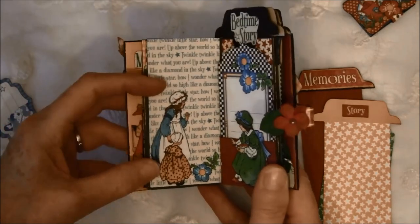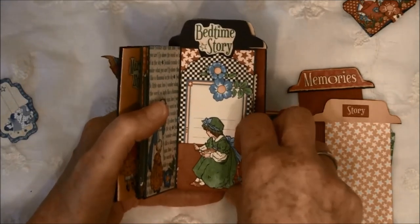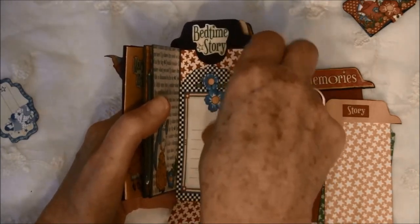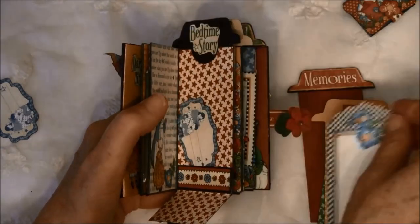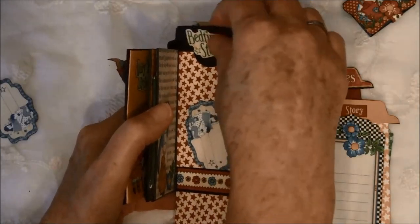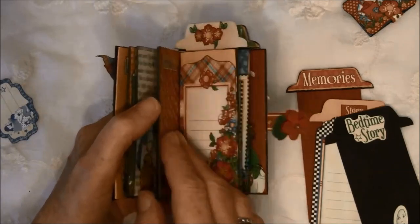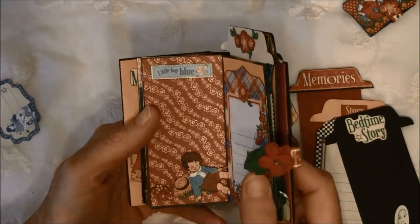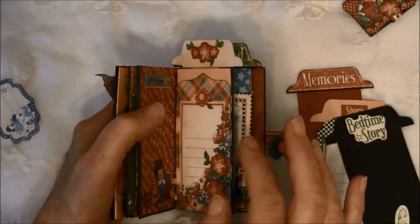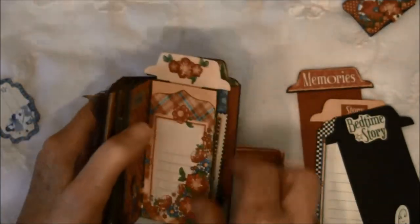Here is also some more fussy cutting and this also can be taken off. On this side this can be flipped down - it's a magnet inside here - and another tag from the cardstock cutout. Here is a border strip from the paper and just a little pocket here. Here it says Bedtime Story. Here is a little boy sleeping - Little Boy Blue it says from the sticker sheet. Here is another tag from the cardstock cutout and I popped up some fussy cut flowers just to make it dimensional. And this can be folded out.